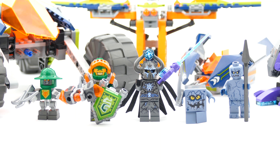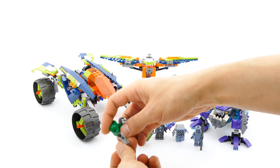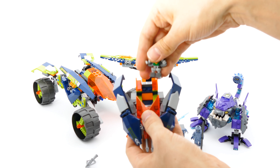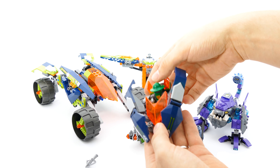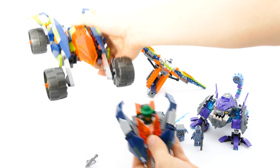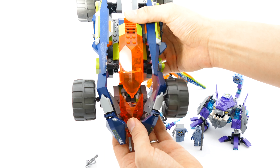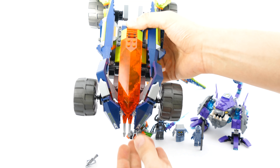Here's a quick look at all the minifigures with their accessories. Now I'm going to show you how to put everything back together. Aaron's spot goes into the flyer — you connect it with his legs behind the dashboard, then use the connector pegs to attach it to the main section.